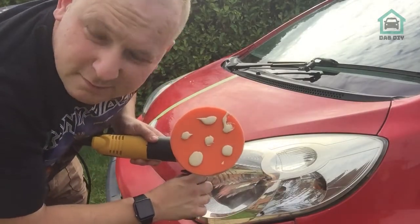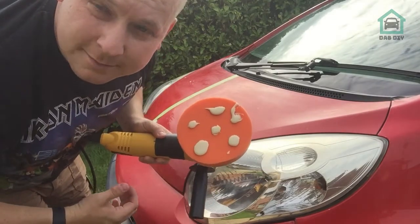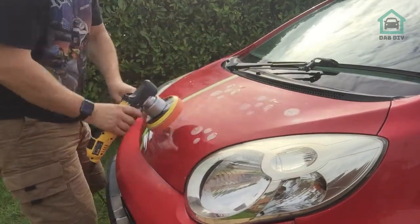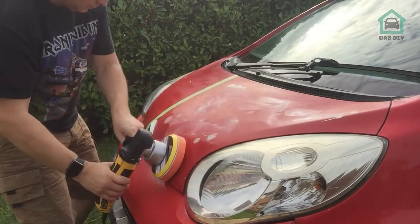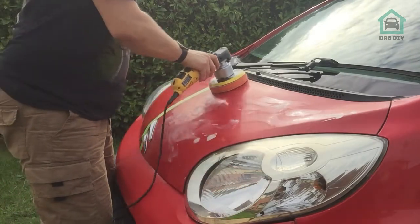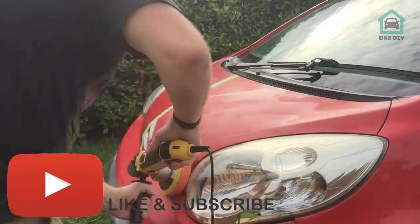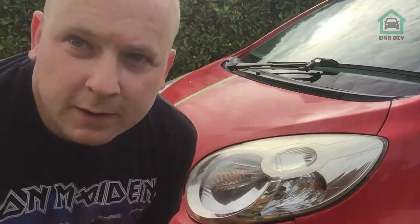So I've put five or six little dots on the pad. Let's get it spread across the panel. With the speed setting on one, let's spread it out. Okay, so that's the product spread out. Let's turn the speed up and see how it goes.